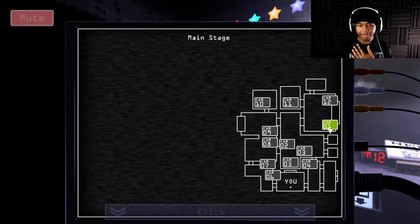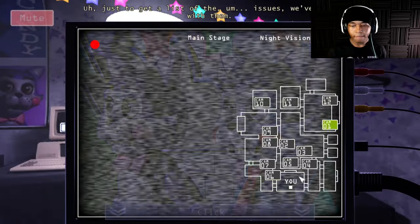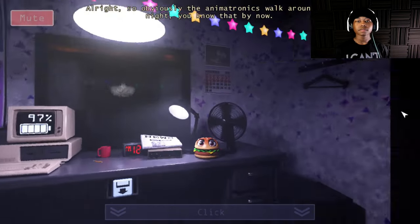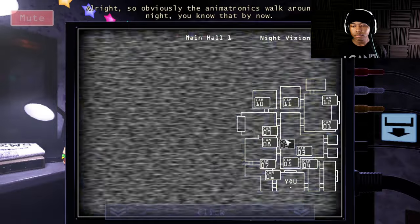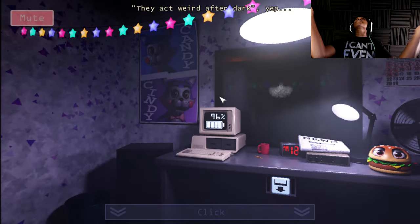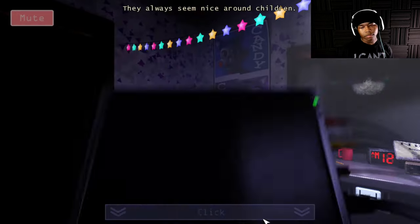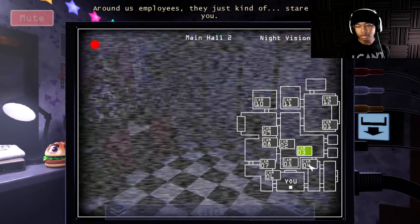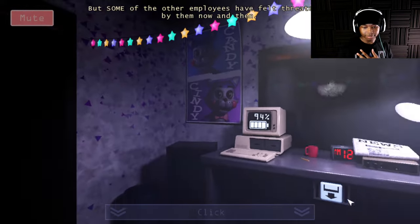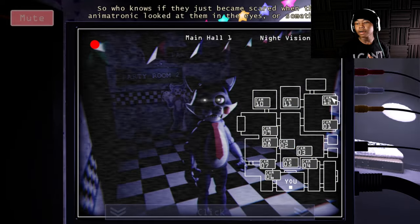Why don't their eyes light up? Let's gather some intel on the animatronics from the other employees — there's a list of issues written down here. So obviously the animatronics walk out at night, they try to get to places they shouldn't be, they act weird after dark. They don't like adults — they're more programmed around children. Around employees they just kind of stare, but some employees have felt threatened by them.